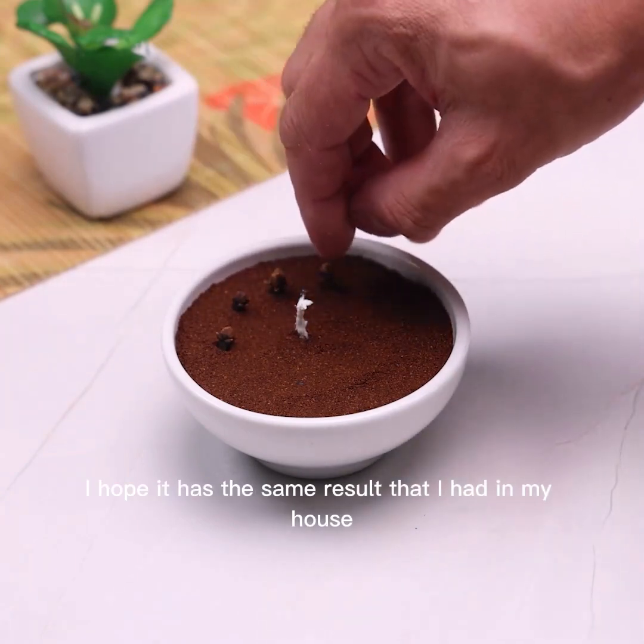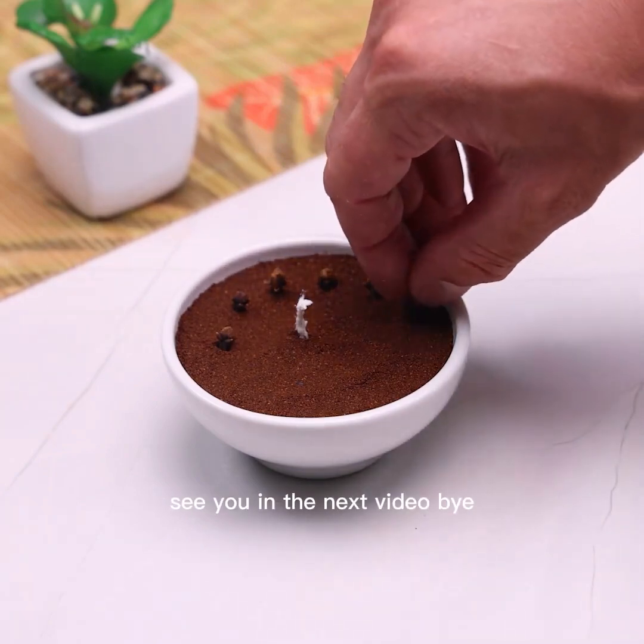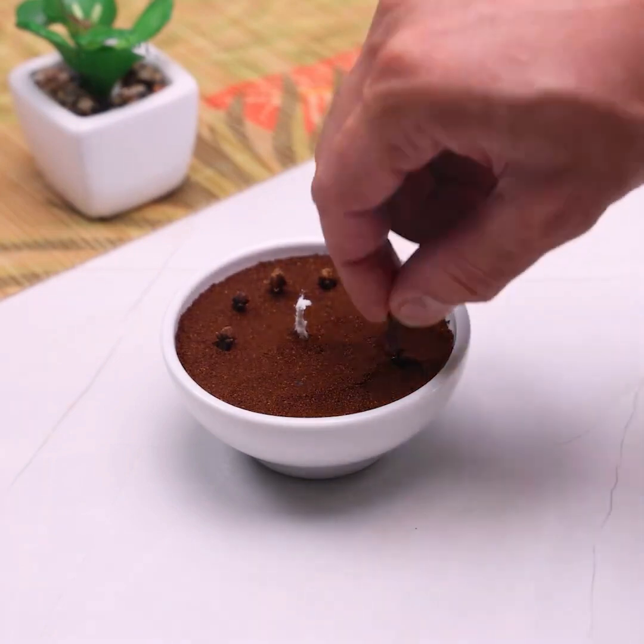Tell me later what you think of this tip. I hope it has the same result for you that I had in my house. Thank you for watching this video so far — see you in the next video, bye!